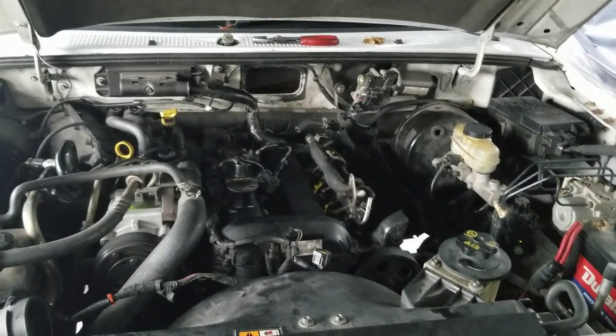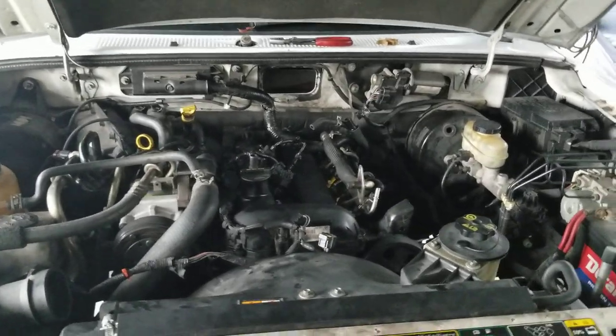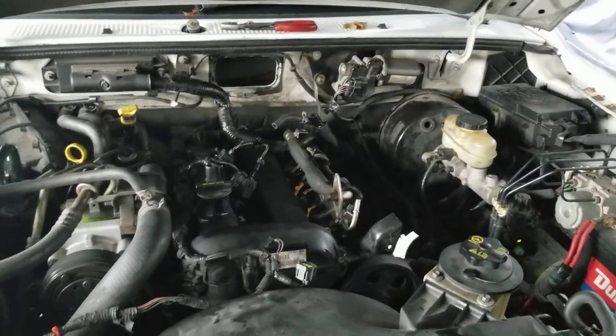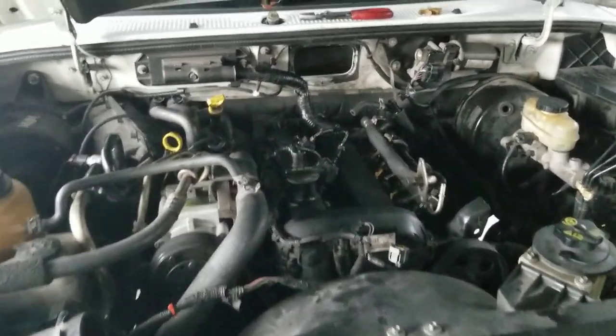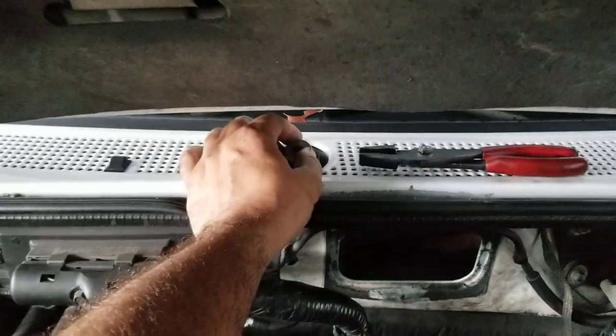Hello and welcome back to another G Auto Repair YouTube video. It's been a while since my last video — I've been super busy — but we are back in action. Here we have a 2006 Ford Ranger and the issue is the wiper blade arm on the passenger side.